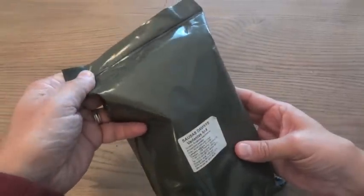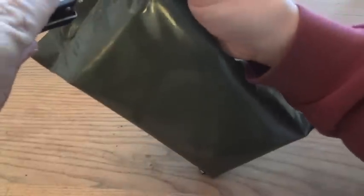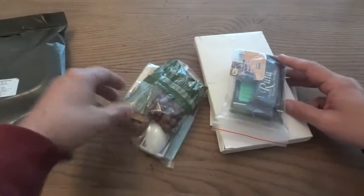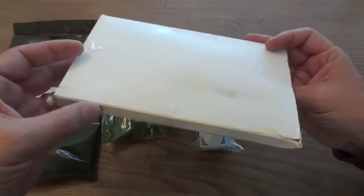This bag doesn't have a peelable seal like the US MREs have. It does have a little notch at the top where you can tear it, which is exactly the same as the old US brown bag ones. Just to keep from making too much of a mess, I'm going to slice it with a knife instead. Let's see what is in here. It definitely looks like a little bit less than the US MRE. There's no flameless ration heater visible — I was actually kind of expecting to see one. But here's what must be the entree.